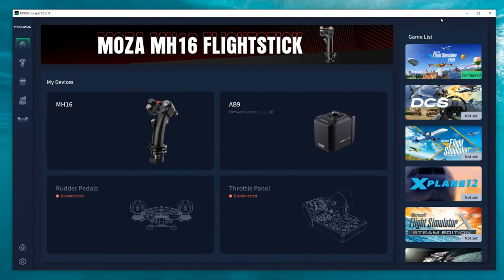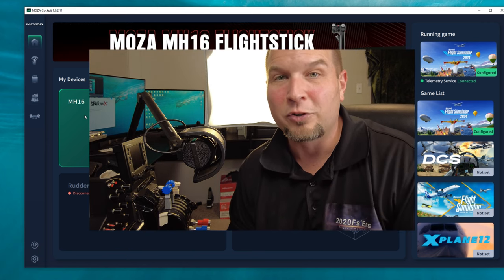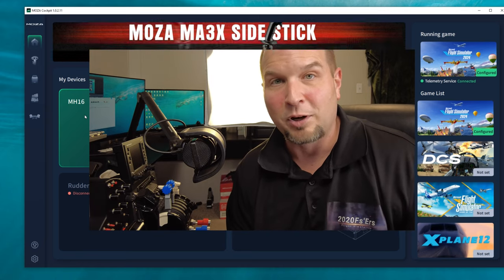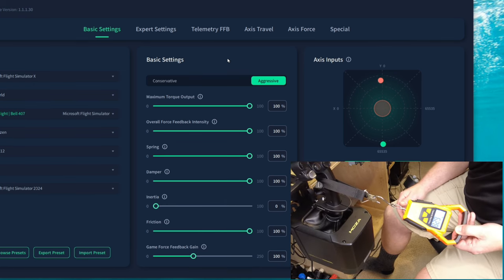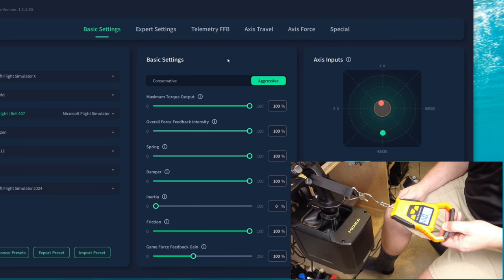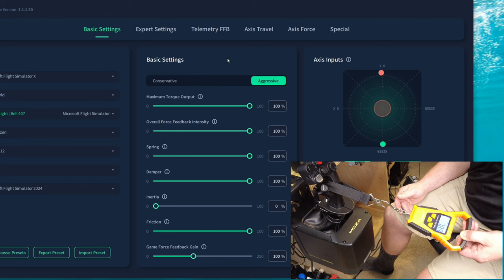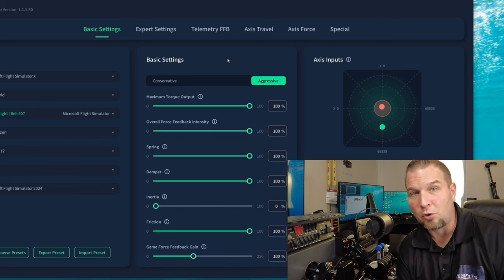Before jumping into the sim, I want to test the max force this stick can provide. I'm going to turn all settings up to 100% and throw my scale on the stick to measure the maximum back pressure. That's all the way back to that detent I mentioned — just about eight pounds of force. So there you have it: about eight pounds of force on the stick when you pull it all the way back.